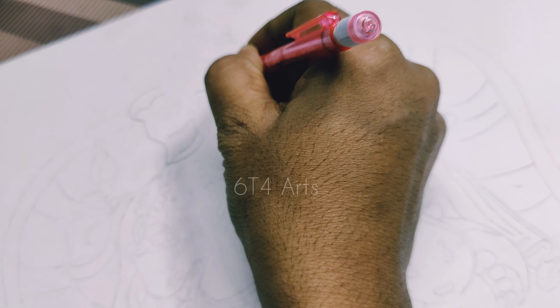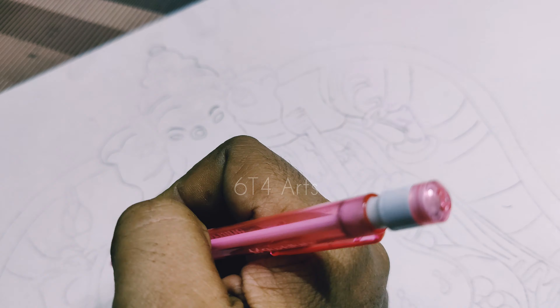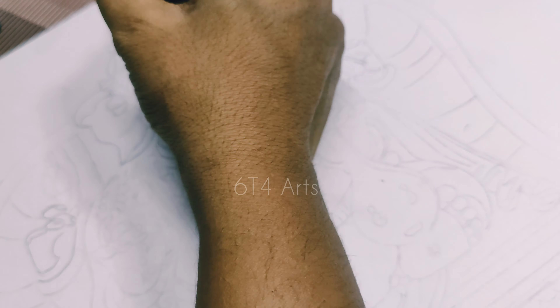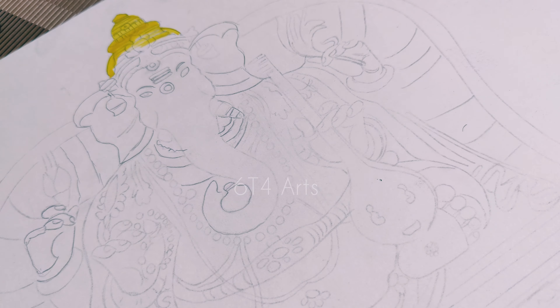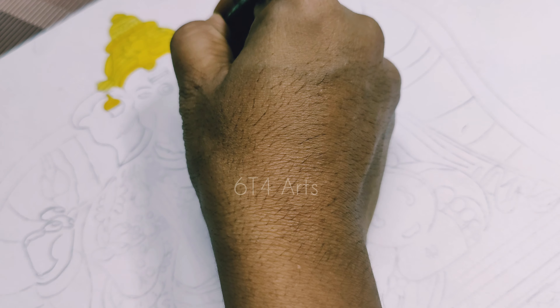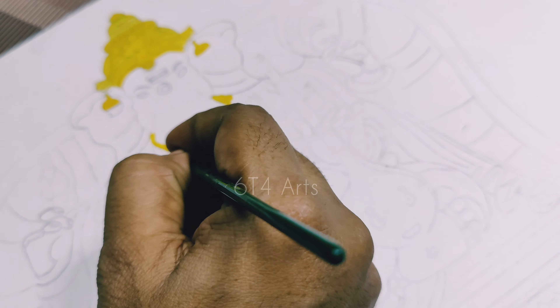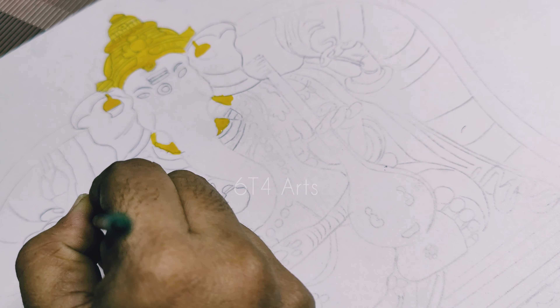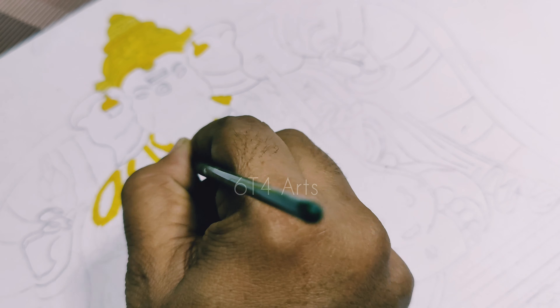We will start with a pencil sketch — freehand drawing and copying the outlines. Then we will move to sketching and coloring using watercolour-based natural watercolours.